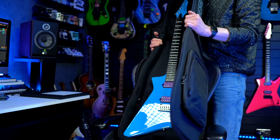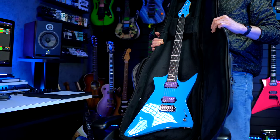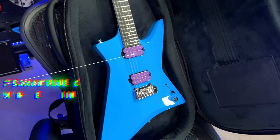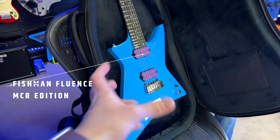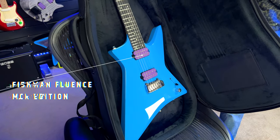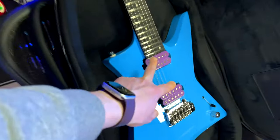Oh man, this is sick! Here we go — oh, look at that! That is absolutely amazing! Look at that color — is it like a baby blue, sky blue? It's like blue... it's a blue!